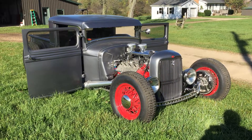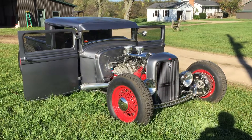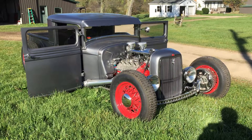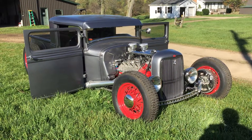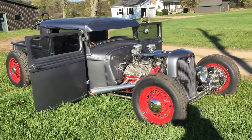Okay everybody, I'm sure y'all been waiting a long time for this video, sorry about that. Anyway, out for the first time this year — had a lot of home projects I had to take care of and hadn't had any time to work on her or get her out. I thought I'd give you a tour.